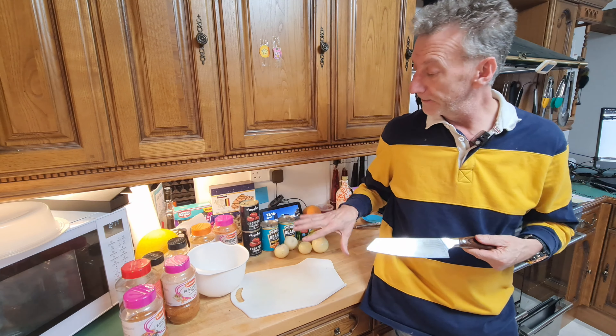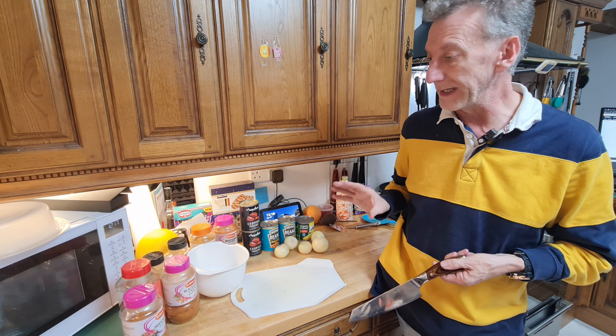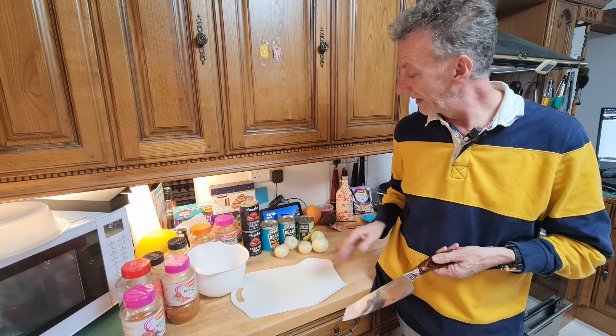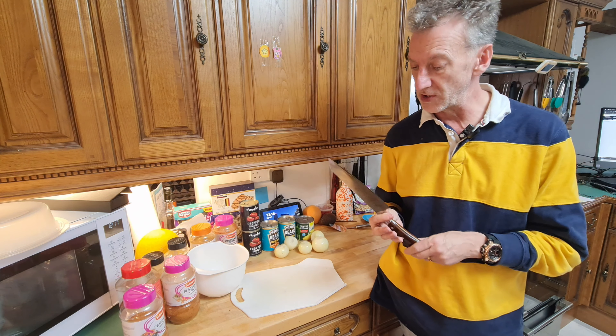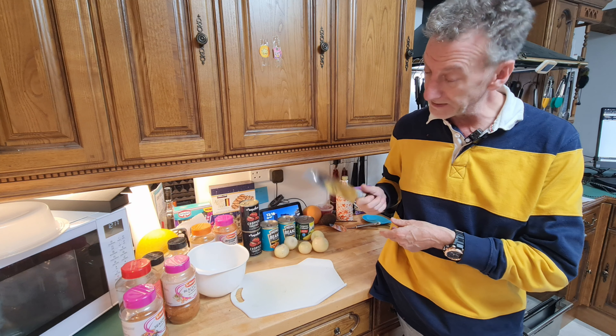I'm just about to make a chili with baked beans instead of kidney beans, because I don't like kidney beans. I'm going to be doing some onions and some other bits and pieces just so you can see how sharp this actually is. It's well weighted — it's an absolutely fantastic knife.